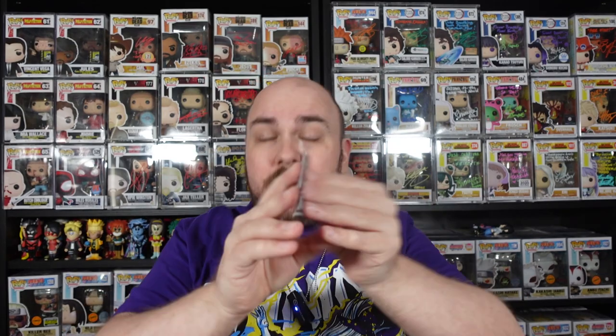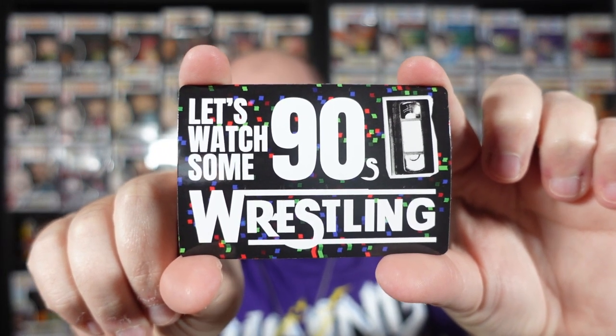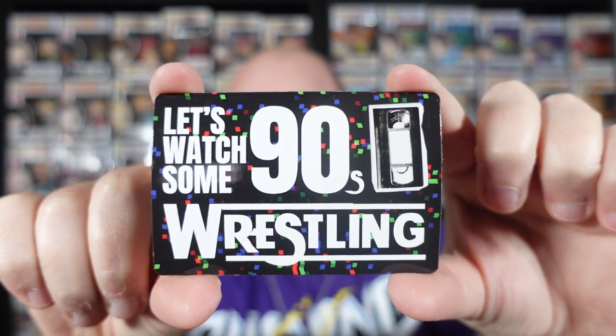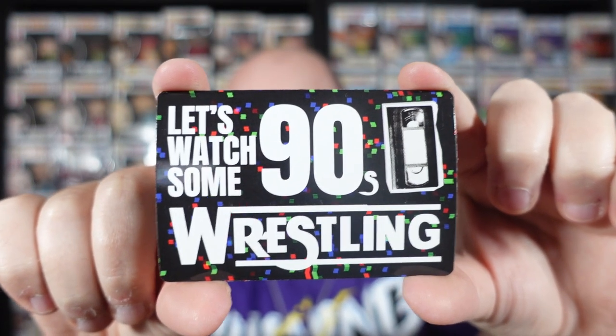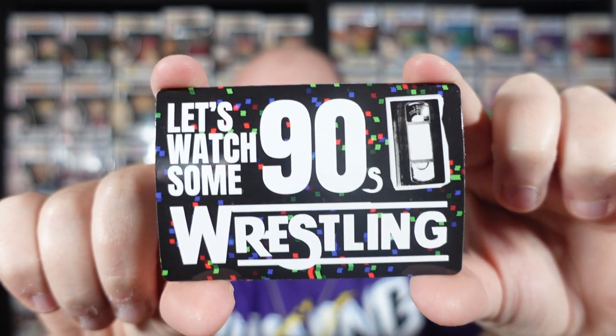So what else have we got in here? There's the t-shirt, maybe two signed art prints, a comic or magazine — probably Inside the Ropes, the latest issue. And something bendy — a magnet, actually. It says 'Let's watch 90s wrestling' with a VHS. The whole tape trading community back in the day, I was certainly a part of it. That is a pretty cool little magnet.